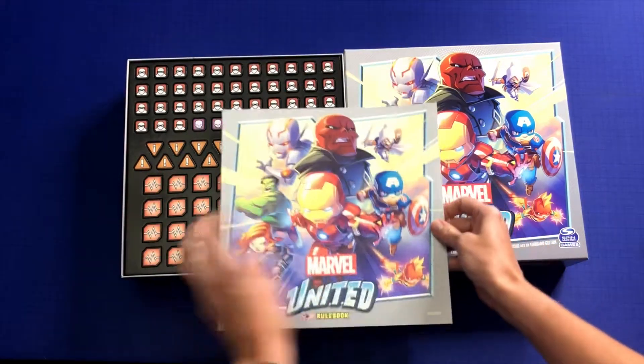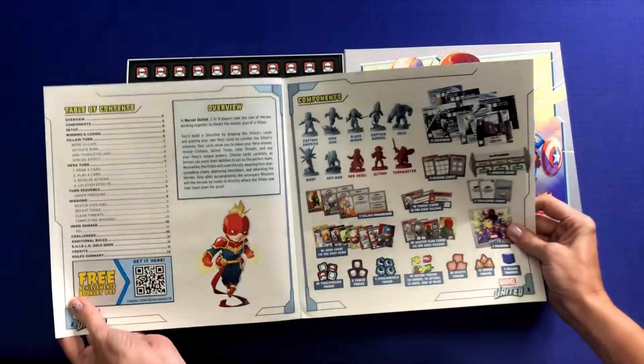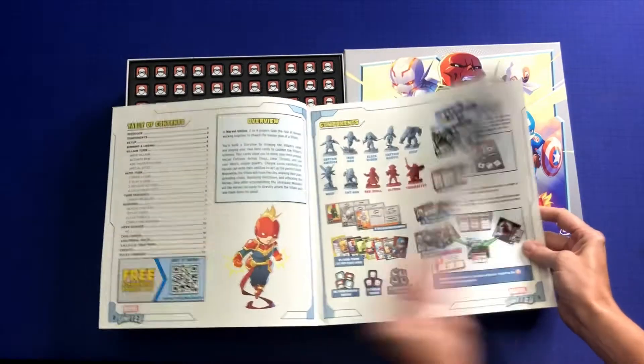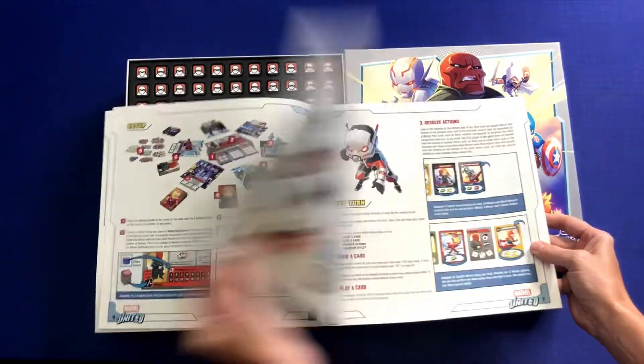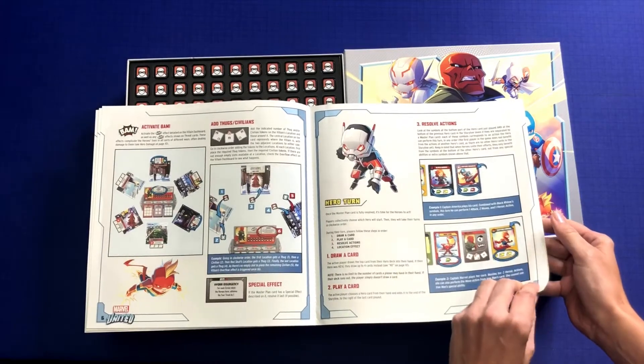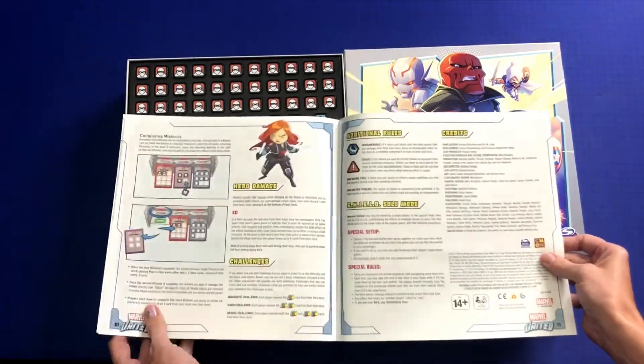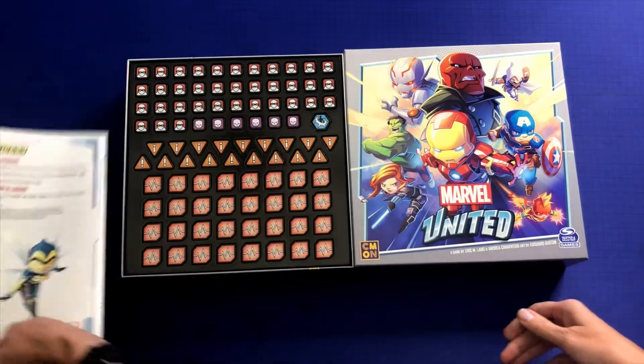We have our rulebook. Nice, bright images — clear images of the components, that's always good. Lots and lots of diagrams and pictures to go with everything. Looks clear, and that looks very nice.